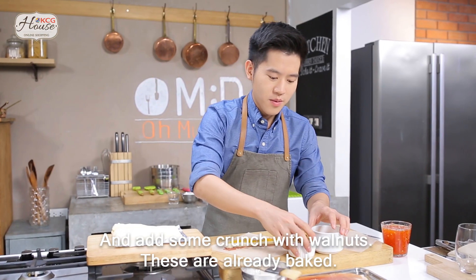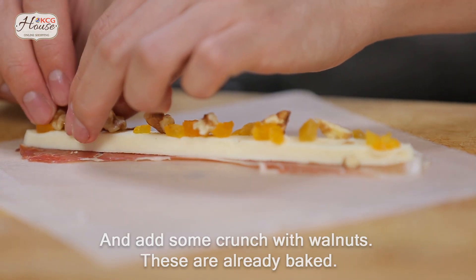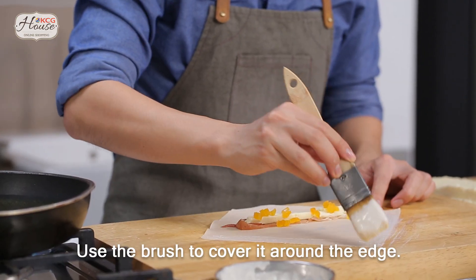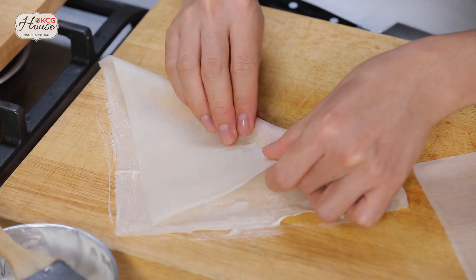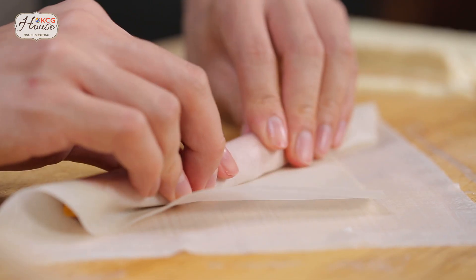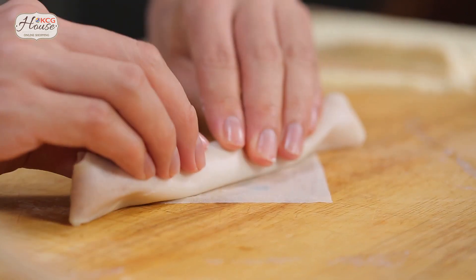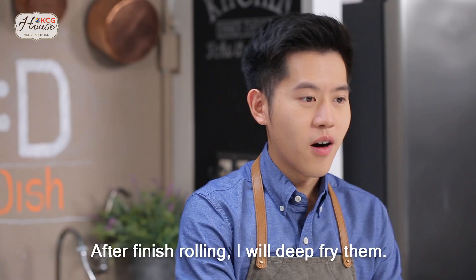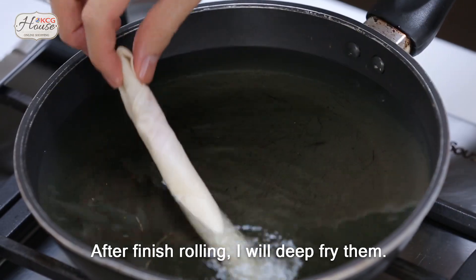I completely cleaned it for 4 minutes. We'll take the rest of the room and use a brush. After that, we'll take the bottom of the brush.